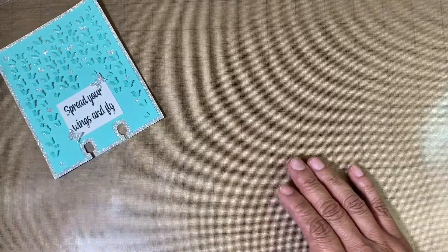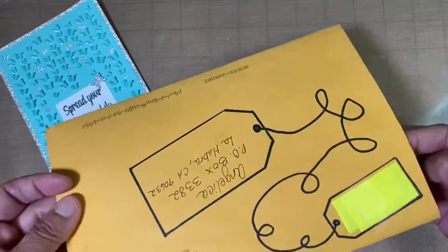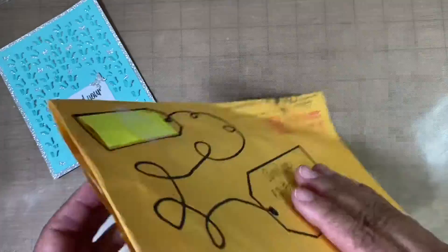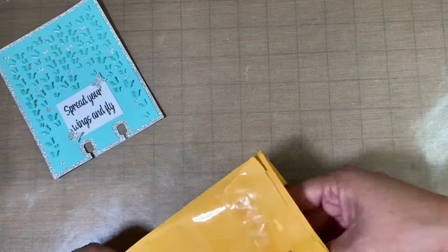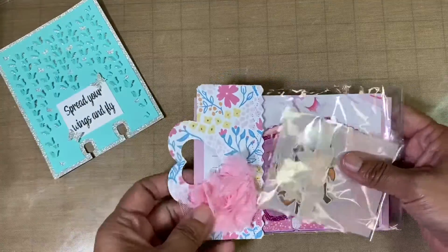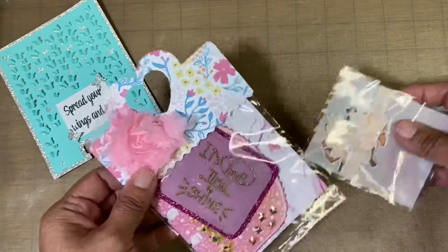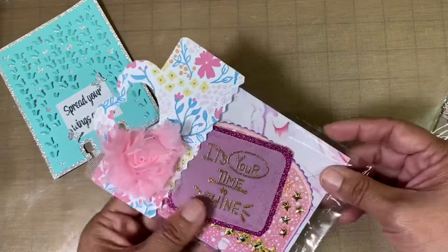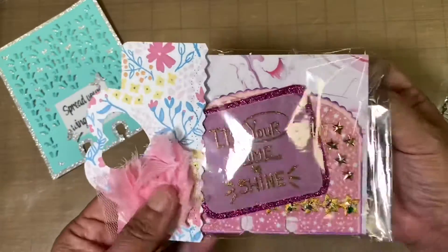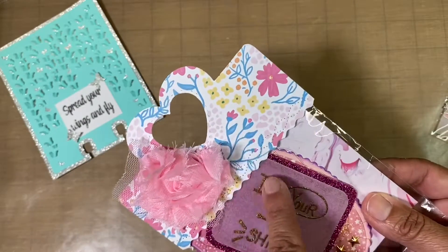I already received her swap, so let me go ahead and show you what I received from her. This is the envelope, and what I like is that she put two tags — she put her information here and then my information. There is a note, so I will go ahead and read that later. This is my first Memory Dex card that I have received, so I'm excited. I love the way she packaged it up — she has a bag topper here.